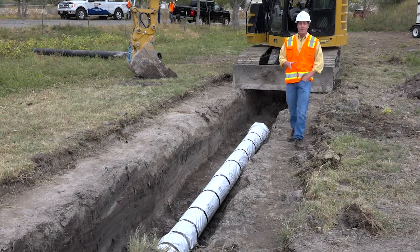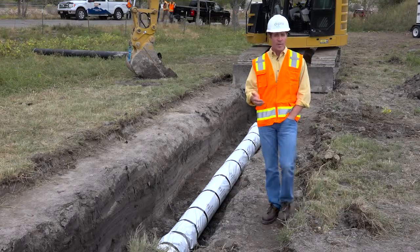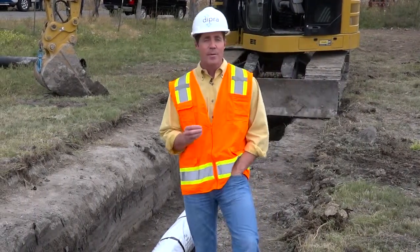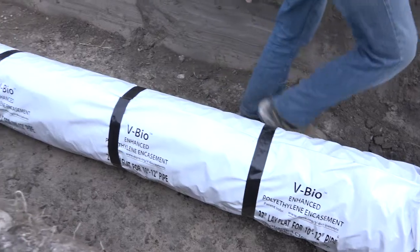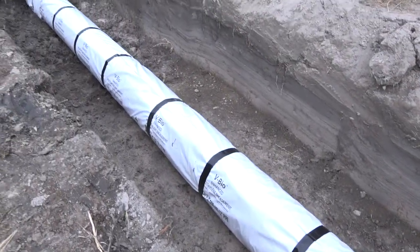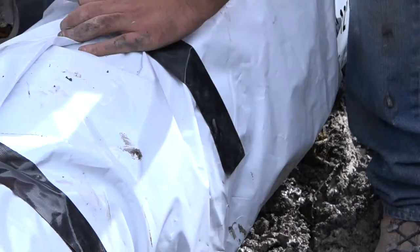Finally, when you install V-Bio encasement in areas where the water table will intrude into the pipe zone, either constantly or intermittently, Dipra recommends that you follow the requirements found in AWWA C-105 for wet trench installation. This involves applying wraps of tape at two-foot intervals completely around and along the entire length of pipe, and thoroughly sealing both ends of the encasement with polyethylene tape at the joint overlap.